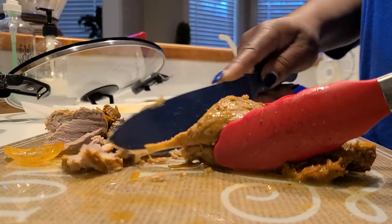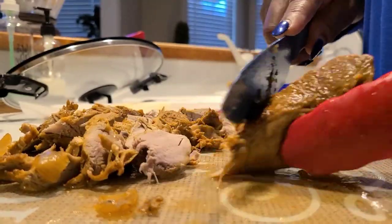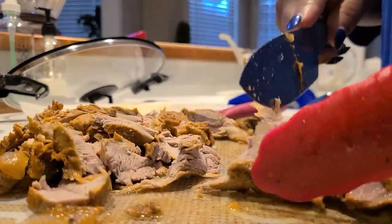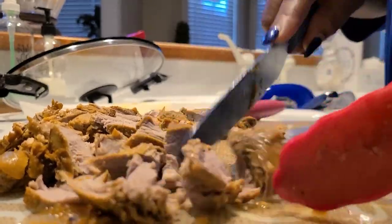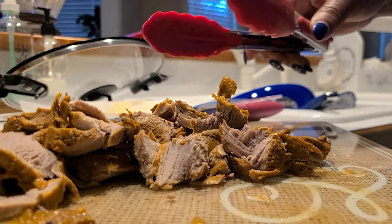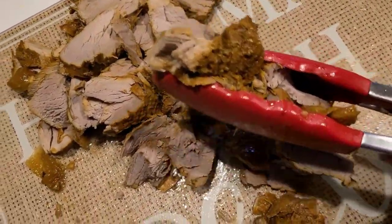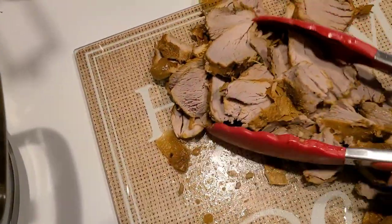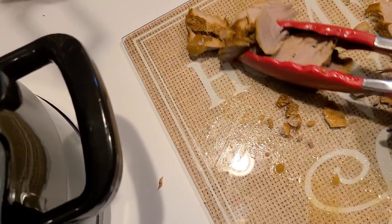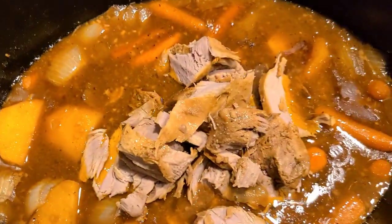Here I am slicing it up — I had to get a sharper knife. I had to get me a piece, y'all, and it is tender and absolutely full of flavor, yummy! Now we're just going to put the meat back into the crock pot — just dump it in there, stir it up, and then you can serve everyone a nice big old plate.